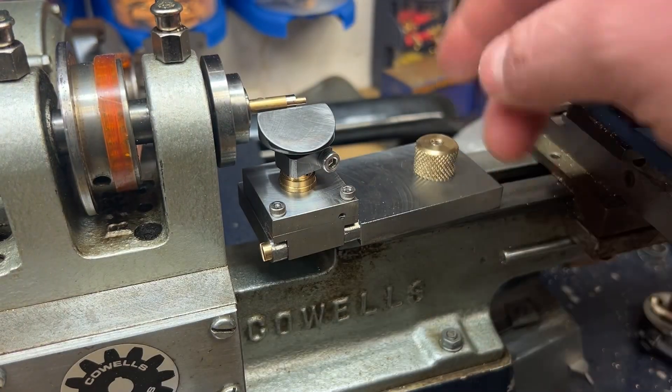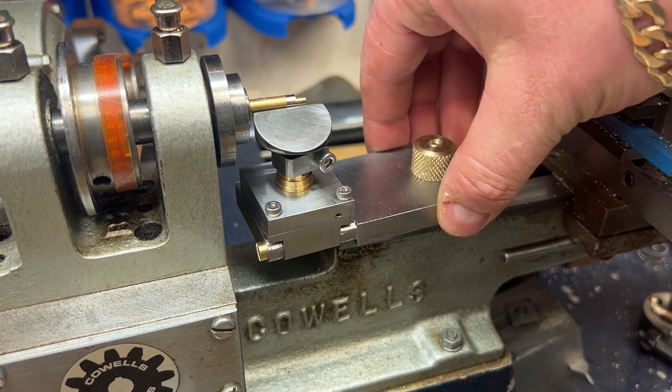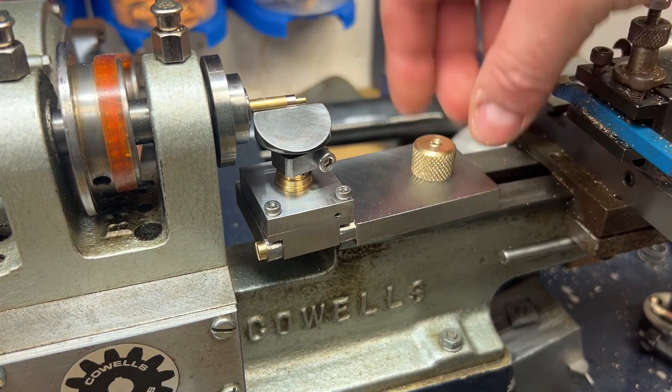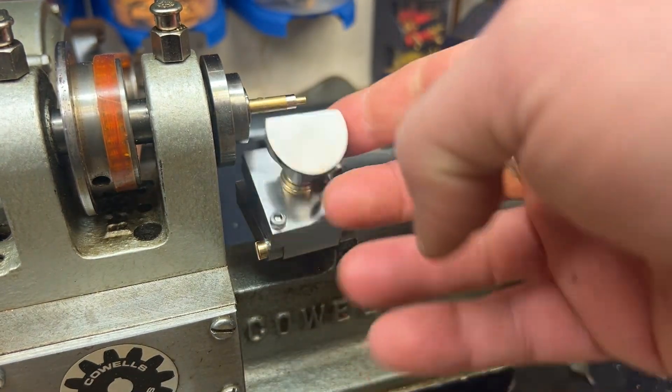So that's the finished tool rest. I ended up going with this little ball knurled nut to tighten it down - it clamps up just fine and the flip-over tool rest works just nicely.